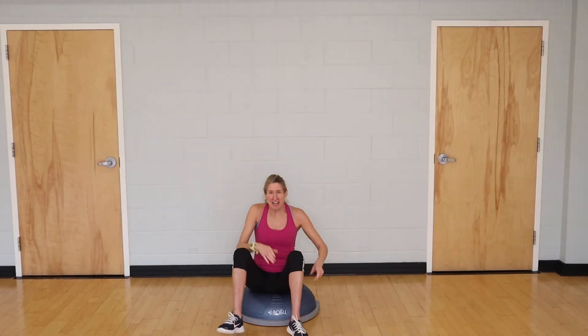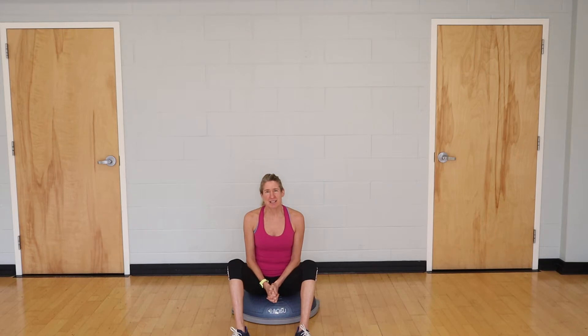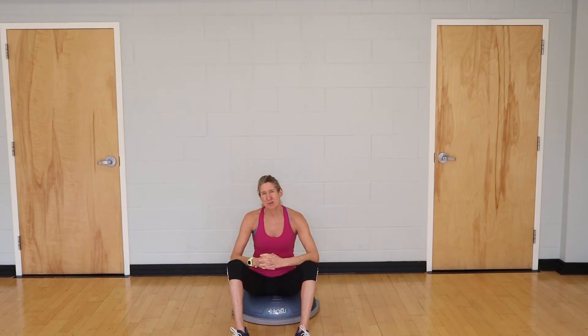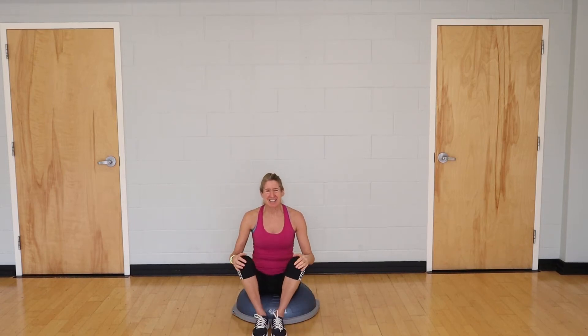Today I've got some goodies to help you build abdominal strength and endurance for swimming, as well as your core stabilizers. This is helpful to hold a good body line in the water. Let's get started.